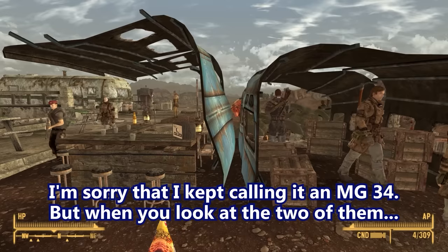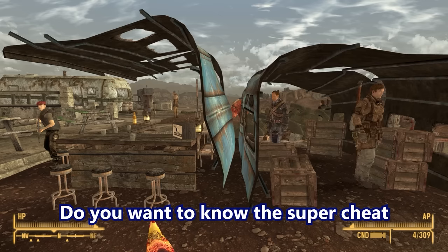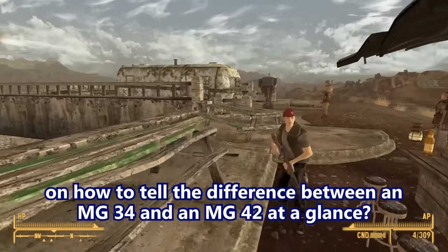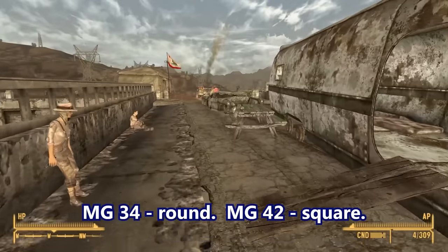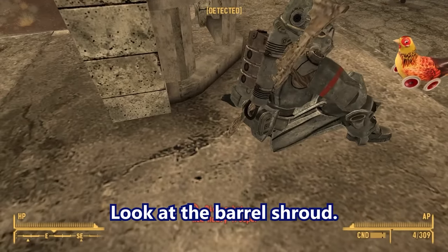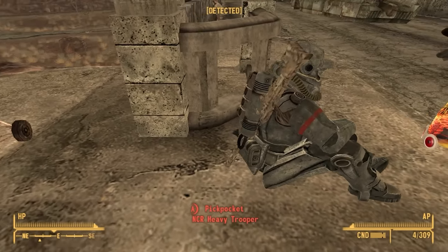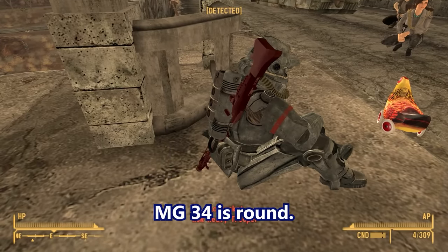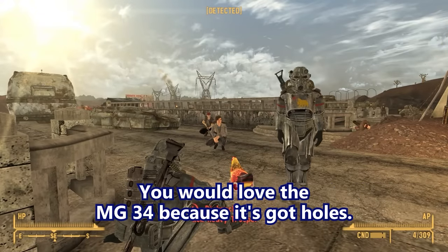I kept calling it an MG34. Do you want to know the super cheat on how to tell the difference between an MG34 and an MG42 at a glance? MG34: round. MG42: square. Look at the barrel shroud — see how that part right there is square? That's an MG42. MG34 is round, like a tube with a bunch of holes drilled in it. You'd love the MG34 because it's got holes.